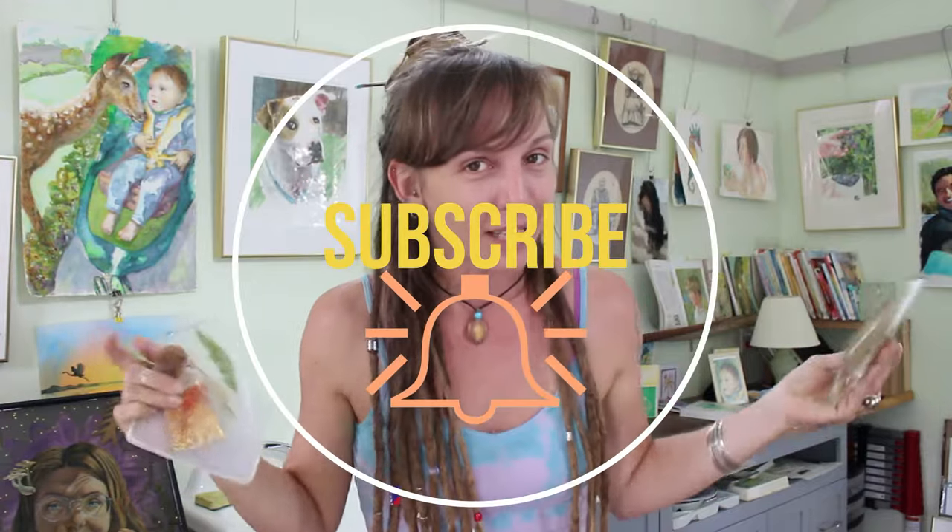I had a few complications with the first one — it turned out not so bad and I'm going to walk you through those, and then I made two more. So make sure you pop that subscribe button and ding the bell because I always have your best fine art tutorials and art resin advice.